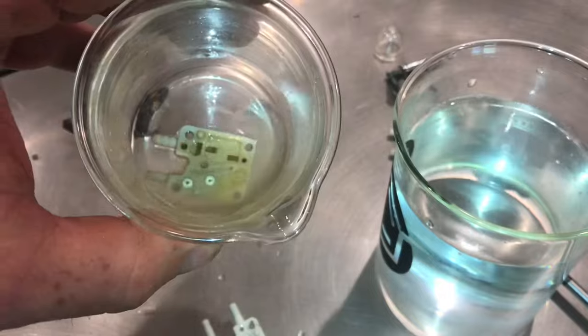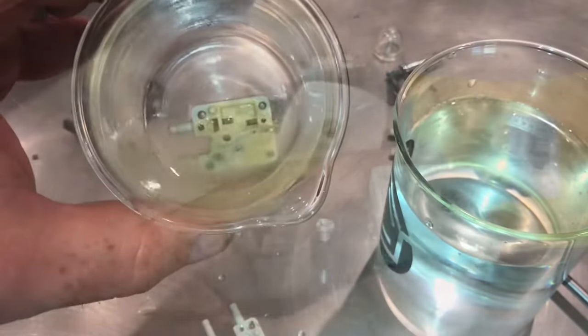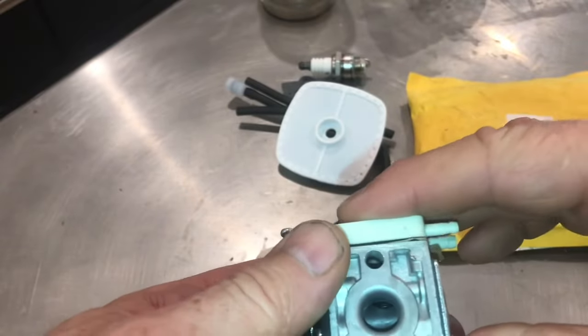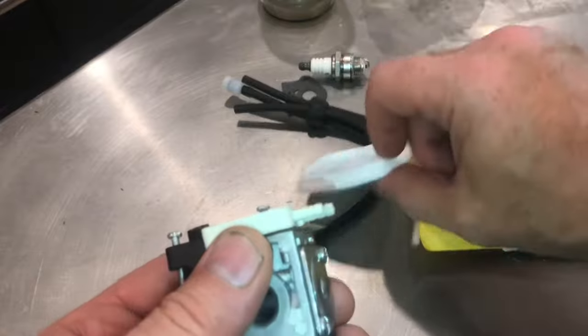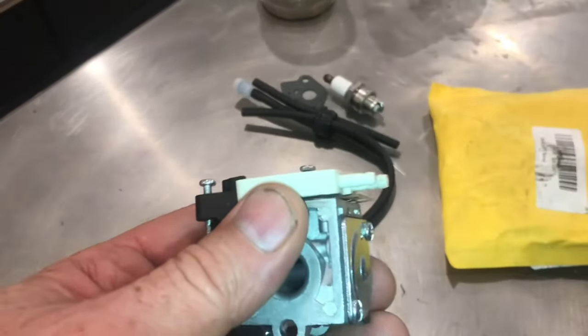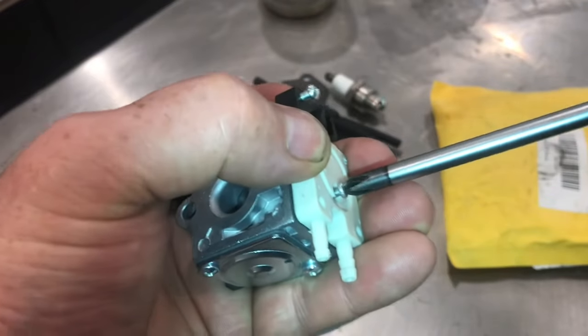To try to open these valves up, I've soaked them in rubbing alcohol for about a week without any success. Instead of just buying new check valves, I bought an entire carburetor kit for about $12, and it came with an air filter, tubes, and a spark plug. I'll put these both back together so you can see how it works when it's functioning properly.